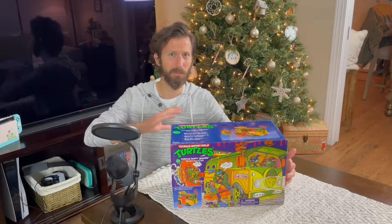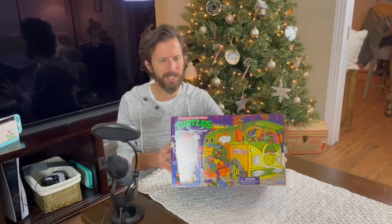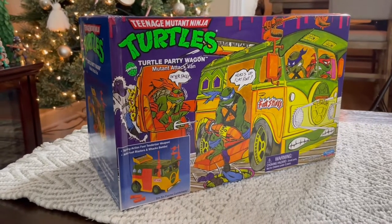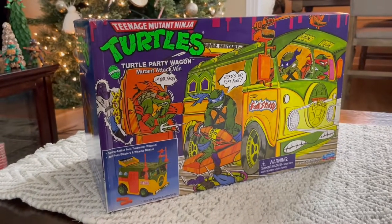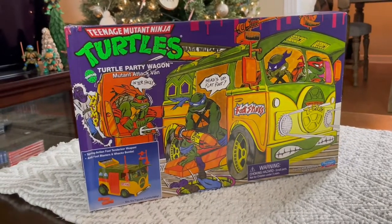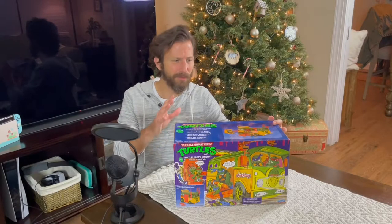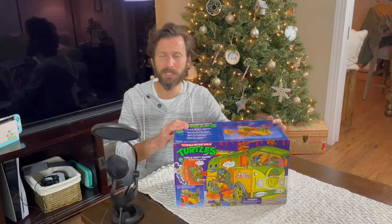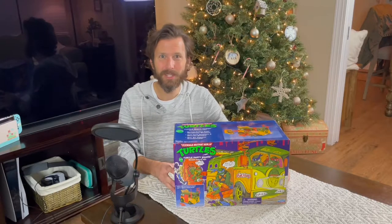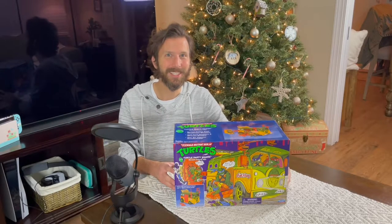One box was completely destroyed, and the one that we got here is actually a little bit damaged on the side. But even with that damaged bit, it was still the best one that I've seen, because I've only seen the two, and the other one was completely destroyed. But today we're going to be doing a full unboxing of this, taking a look at the box, what comes inside the box, how well the turtle band looks, and just really go through it and break it all down. So let's get started.